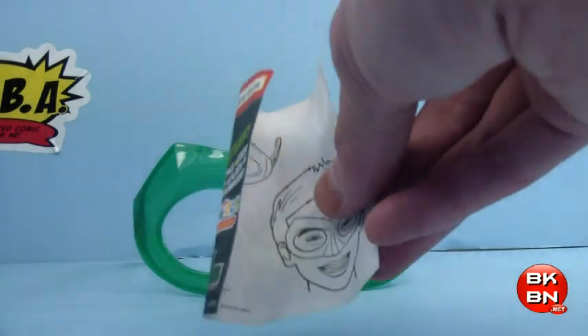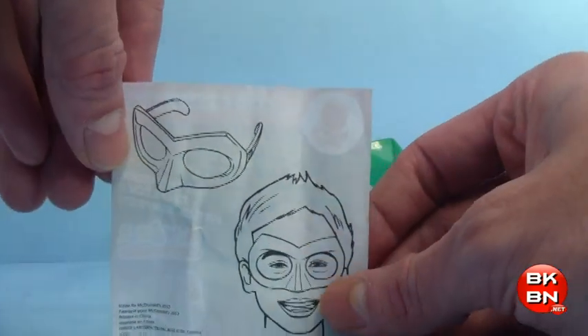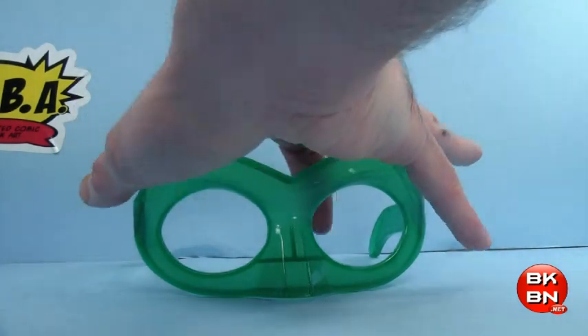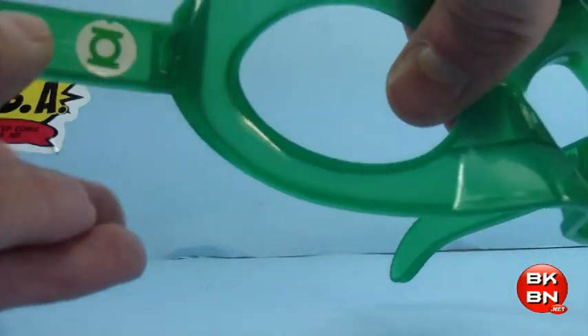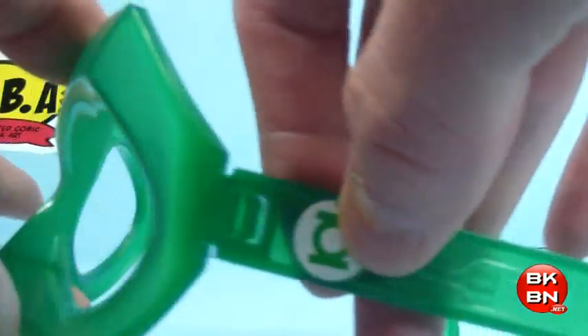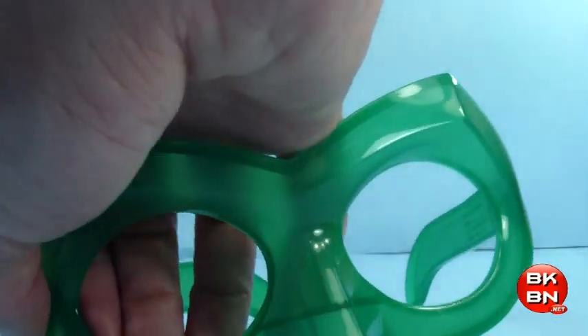What could this do? Check out the instructions — it says put it on your face. Let's do some articulation real quick. It moves just like that, and it actually moves out. Same thing with the other side. It also has Green Lantern symbols and a little nose piece.